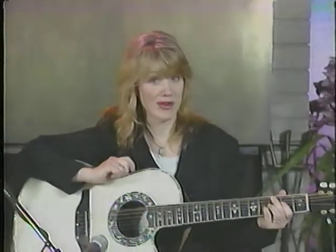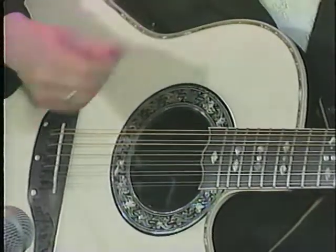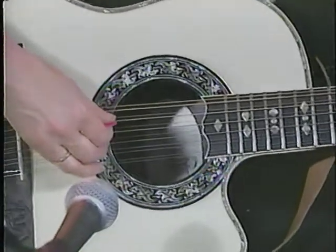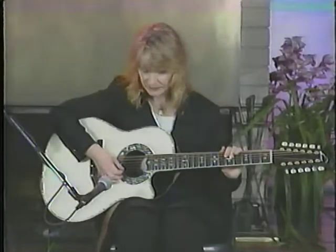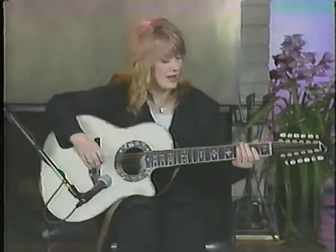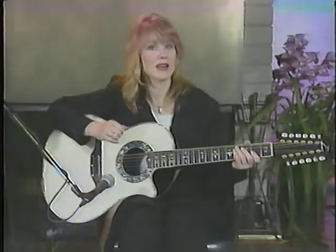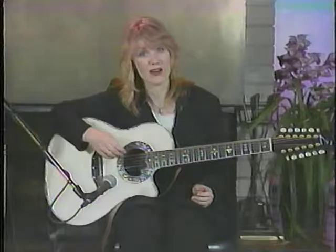Before we put it all together and play Dog and Butterfly, I want to introduce you to this 12-string here. 12-strings are really unique because each string is in an octave, except for the top two which are the same. The top two kind of sound like mandolins — it's got a very mandolin-ish type of sound. There are a lot of picking-type songs that can really sound great on a 12-string, and if you're accompanying just yourself, it's sort of like having twice the guitar in a lot of ways.